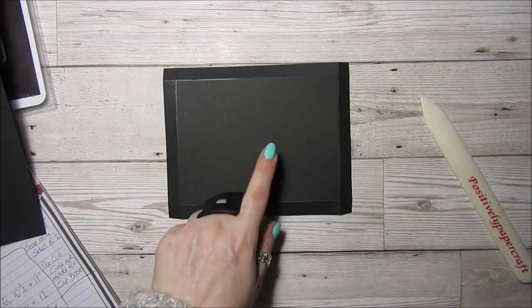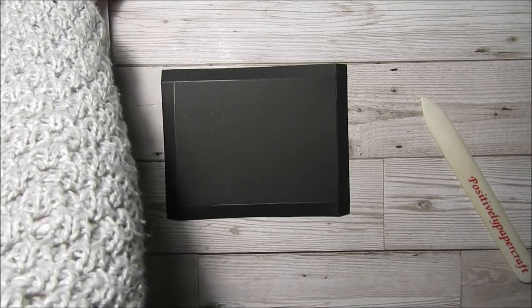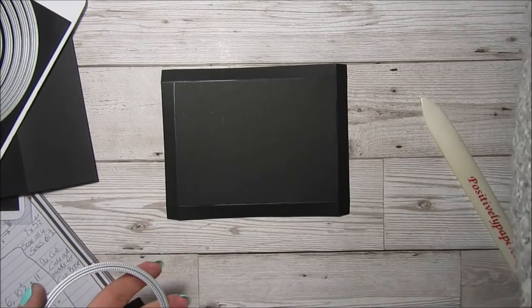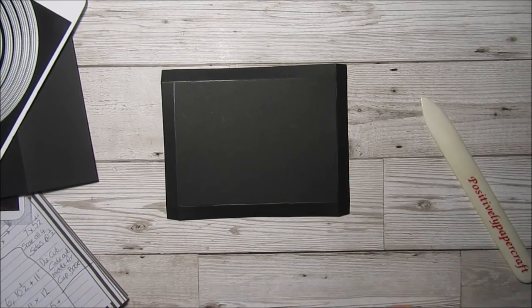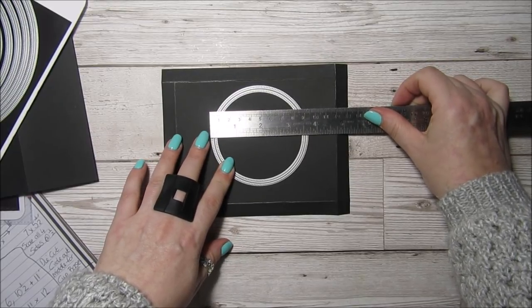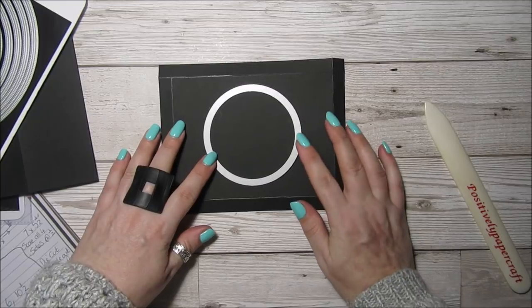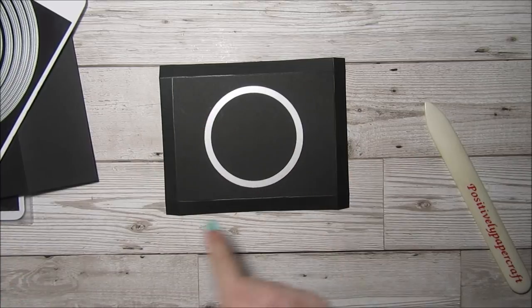This piece here — I've used a circle die and I've tried to get one that is as close as possible to the base of my cup, and that's the closest one I could get. It measures three and a half inches on the actual cut line. Then we just want to run this through and keep it central in the middle of the score lines.